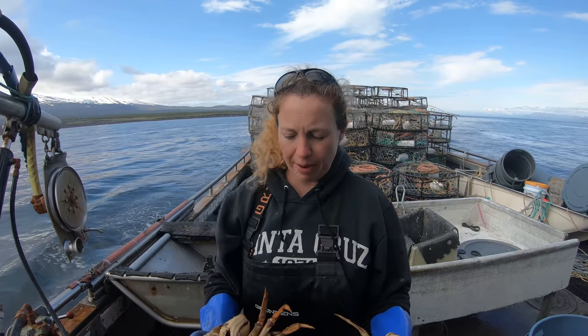What I wanted to show you today was how you tell the difference between a male Dungeness crab and a female Dungeness crab. Everybody's always asking me. Alright, here's two crabs right here.